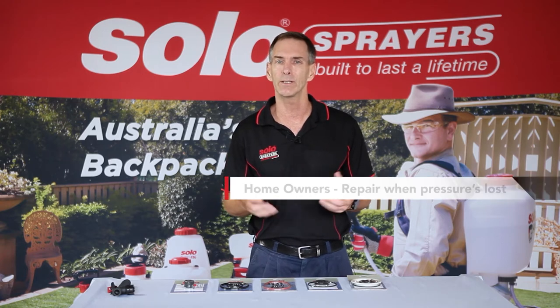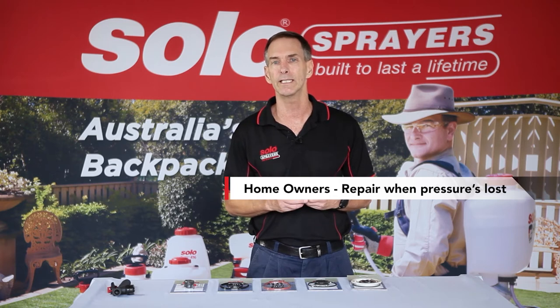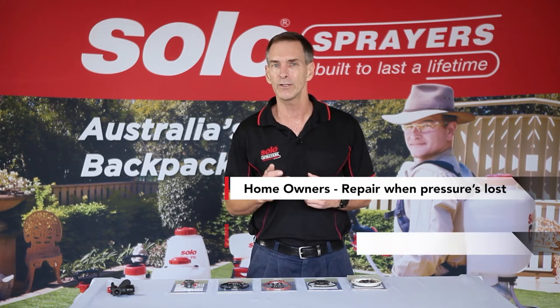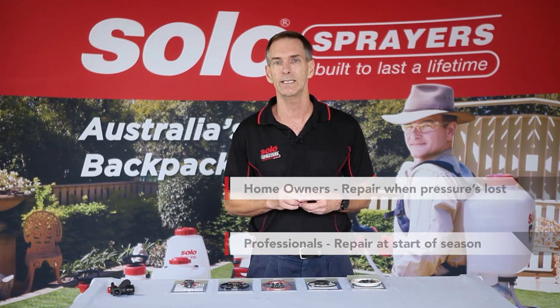For homeowners and infrequent users, when the sprayer starts to lose pressure, it is when you should consider replacing the seals. For professional and frequent users, it is best to do this maintenance at the beginning of the sprayer season.